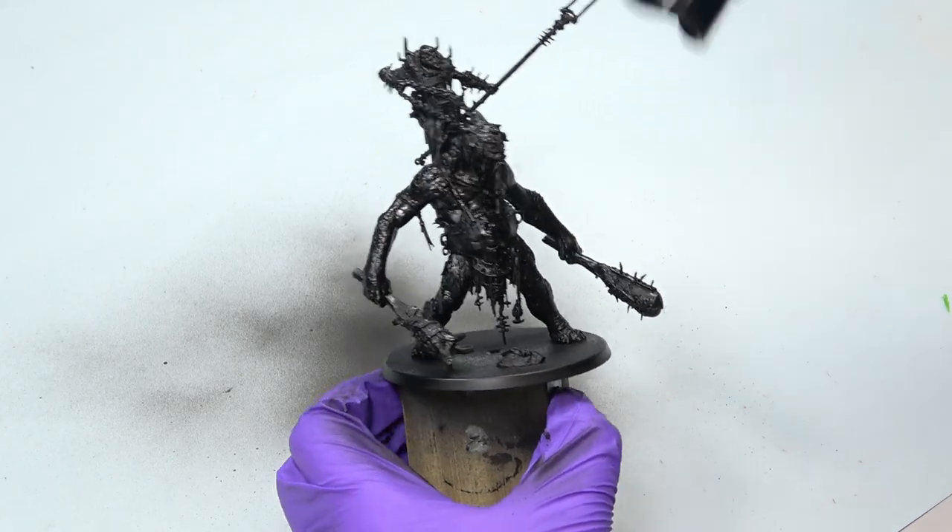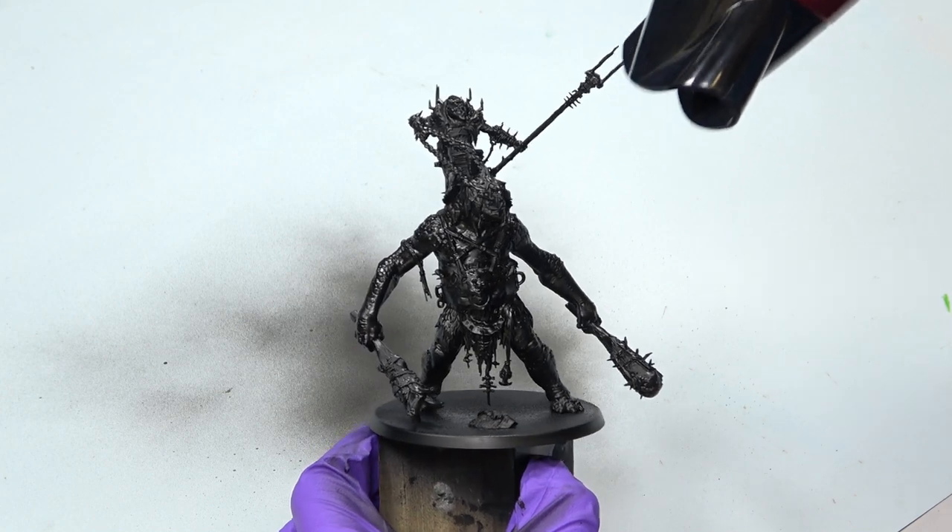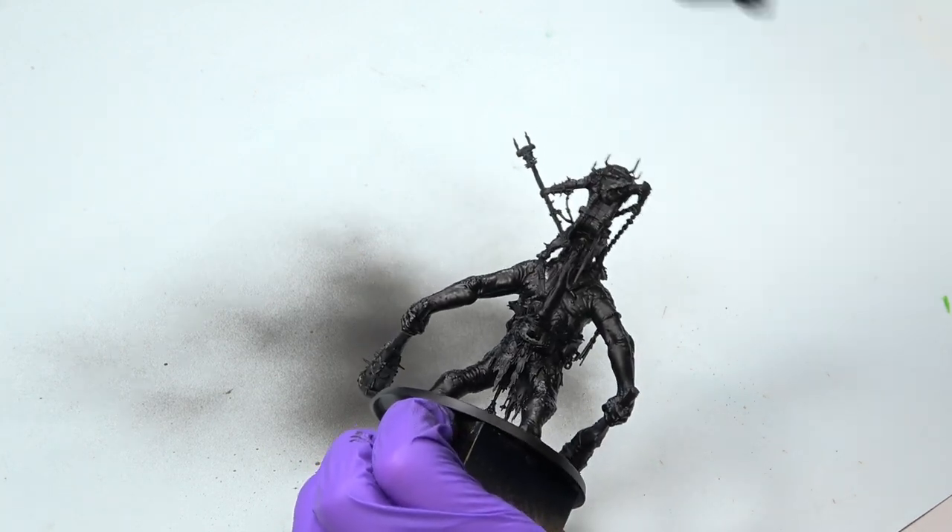Then dry the primer. For that I recommend you use a hair dryer. I'll explain mine — this is the secret: my legendary hair dryer that nobody has seen and nobody knows the brand. If we reach a hundred thousand followers, I'm going to show you my ultimate hair dryer that I use on my miniatures.